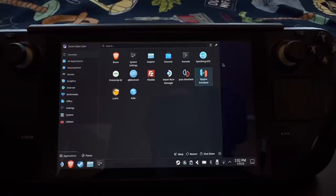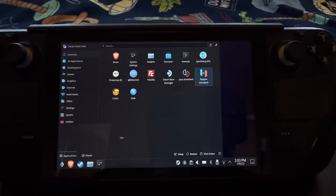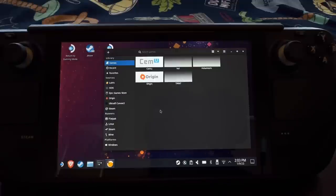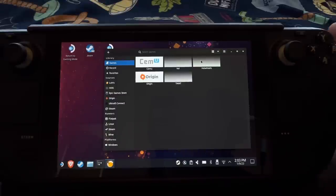I also have qBittorrent if I'm going to be downloading any games from certain websites — we'll just say. And then Brave, which I use as my web browser. I've just found it's pretty reliable; I like how it has the built-in ad blocker, but it's totally your choice. Another program I'd recommend is called Lutris. It will allow you to install third-party launchers and sometimes work with certain games that might not work under normal Proton. I had a Hot Wheels game that wouldn't run under Proton, so I went into Lutris, added a profile, added the EXE, and it basically created its own little Proton environment that allowed the game to run.